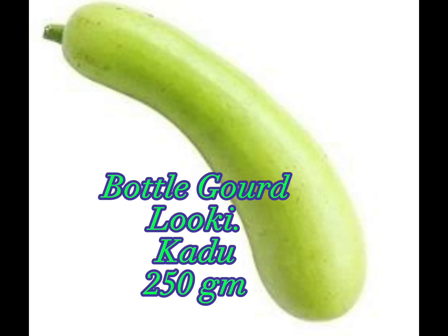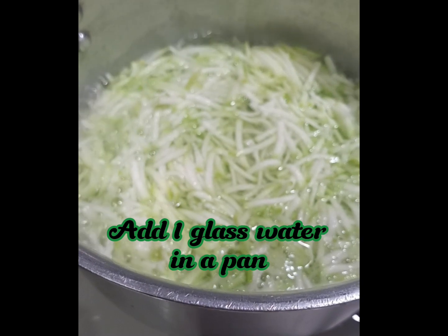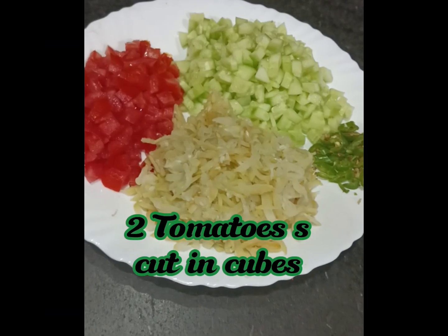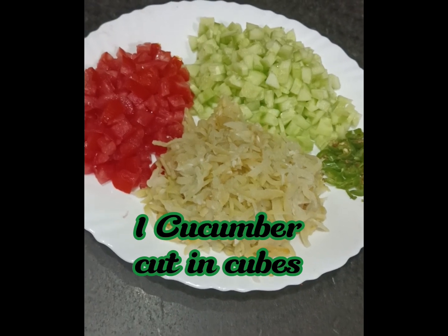Take 250g of grated bottle gourd. Add one glass of water in a pan, then add the grated bottle gourd and boil for 15 minutes until the water dries up. Cut two tomatoes into cubes and one cucumber into cubes.